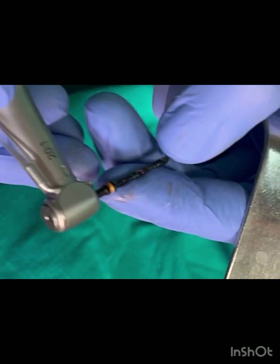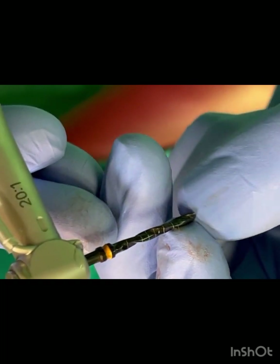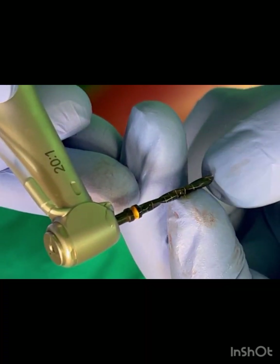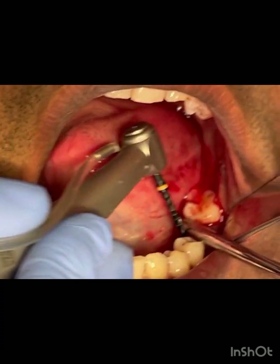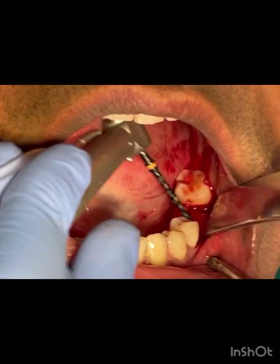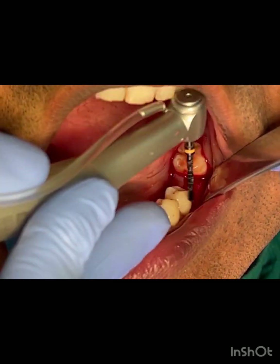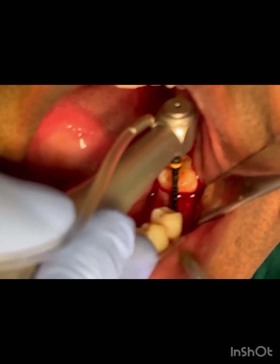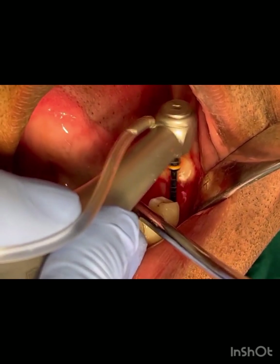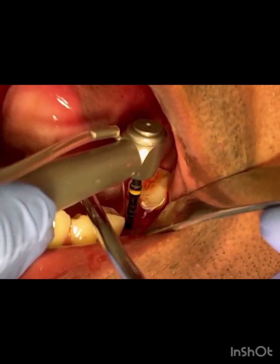The depth measures 10mm, so we will be going for an osteotomy of 10.5mm — 0.5mm subcrestal. The markings will be much more clearly visible when the drill is running.